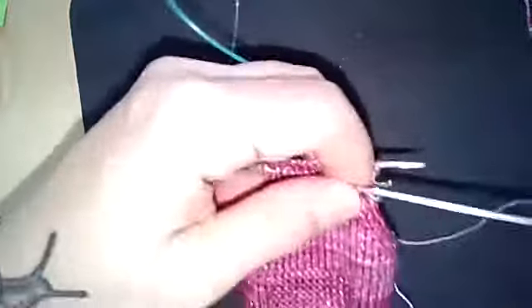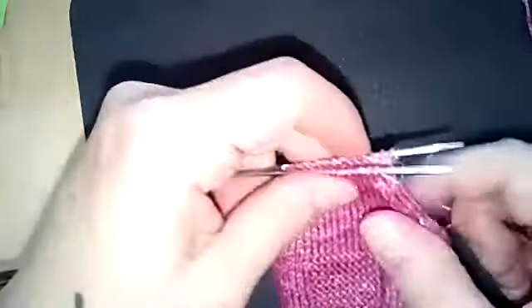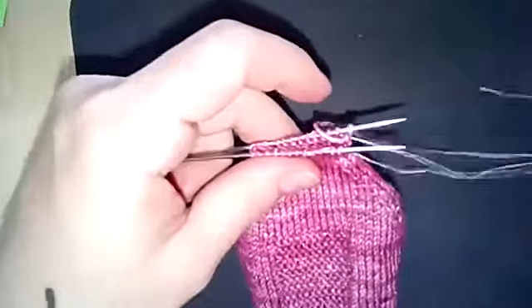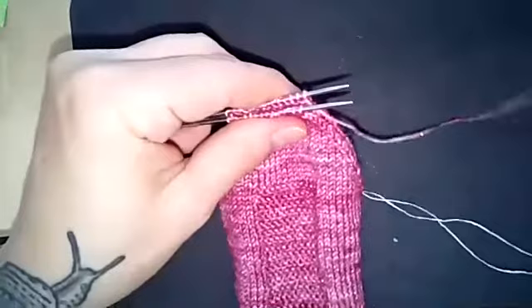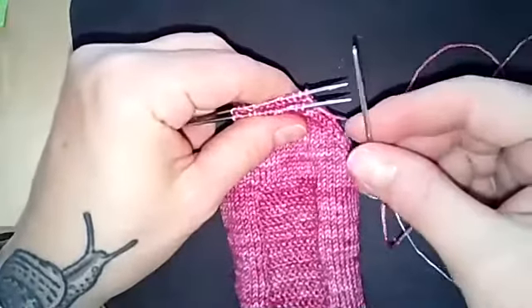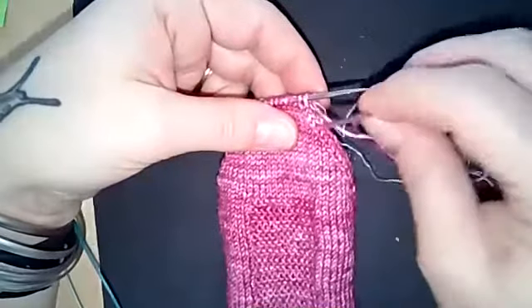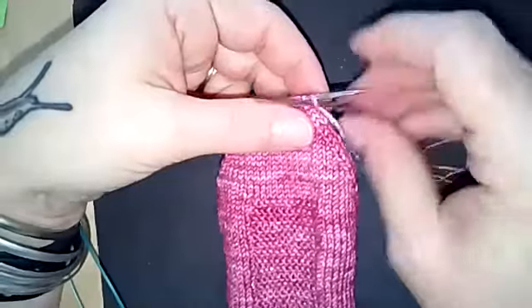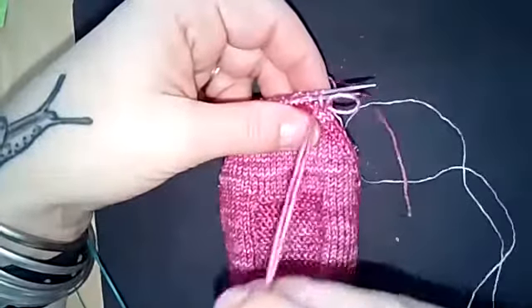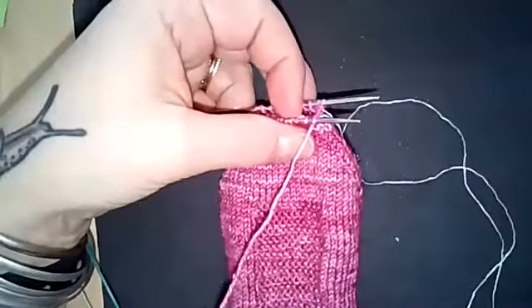Move your needles so the stitches are on the needle tips, held with the cable out of the way. You've got your lifeline — hold that out of the way — and the working yarn is now attached to the darning needle. You're going to keep the darning needle below the tips of the needles and go into the first front stitch purlwise, then pull it through but leave the stitch on the needle.